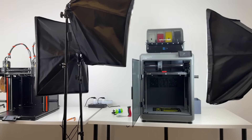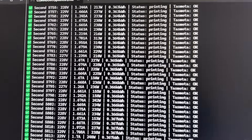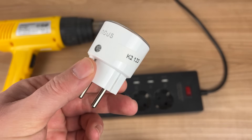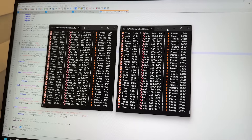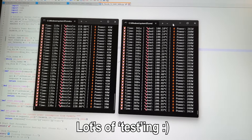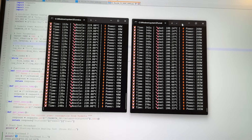Measuring power consumption isn't just about costs. I also wanted to see how efficiently each printer transforms electric energy. Using Nous A1T smart plugs with Tasmota, I logged power draw and energy consumption throughout the printing tests. But before diving into printing, I ran some isolated tests on the key consumers to test my Python script for energy logging and to learn more about nozzle and bed heating on both machines.